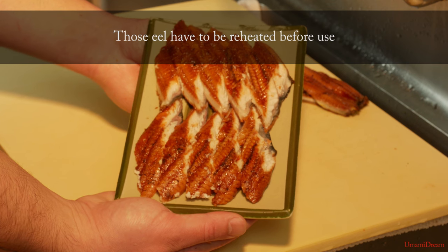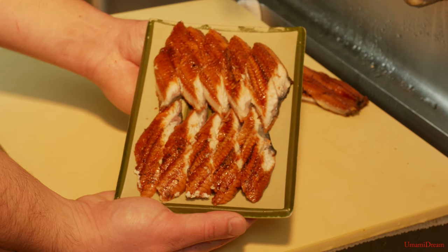Here are our unagi slices, ready to be used for nigiri. We will preheat these before serving them.